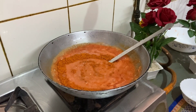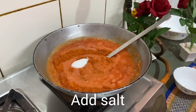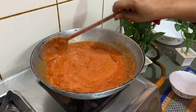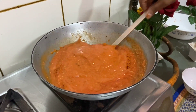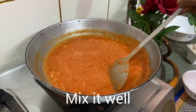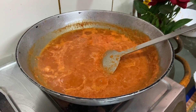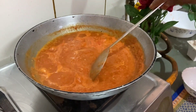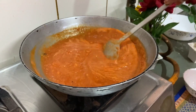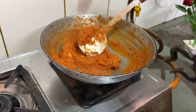Put it in the pan. Cook it until it's a good color, for about 5 to 10 minutes.